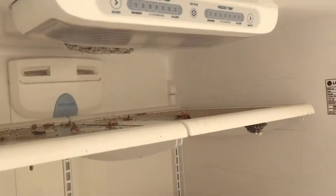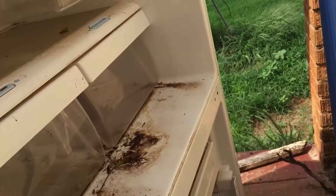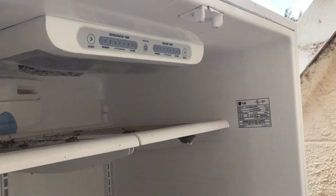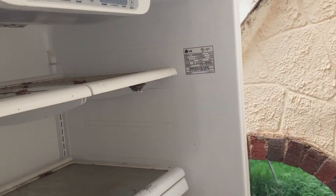Well, that's one way to clear them out real good. All right, we'll let this air out for a little bit and see how it goes.